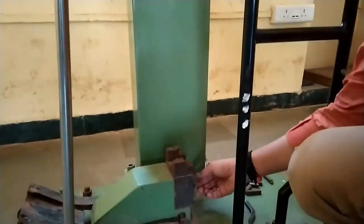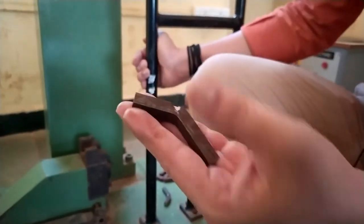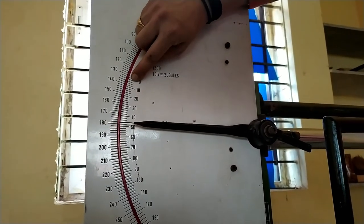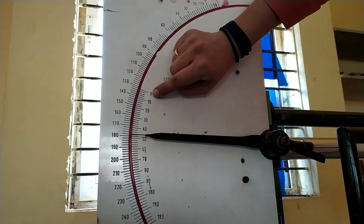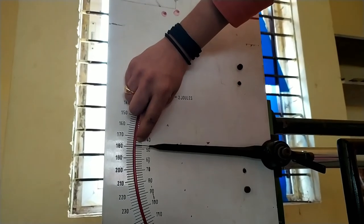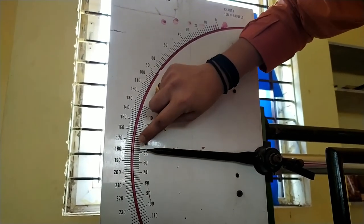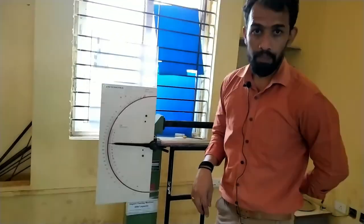The specimen is now broken. We make a note of the reading. On the Izod dial, one division is equal to 2 joules: 0, 2, 4, 6, 8, 10 and so on. Reading the dial with the specimen, we count 0, 10, 20, 30, 40, 42, 43, 44, 46, and the final reading comes out to be 48 joules. The specimen reading is 48 joules. After noting this down, we proceed with the calculations.